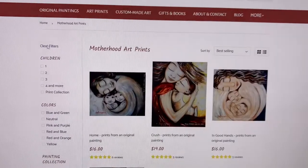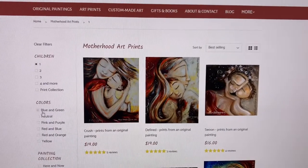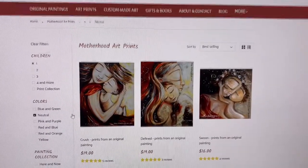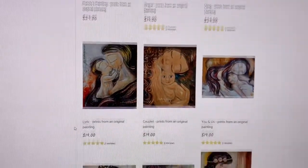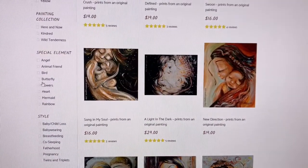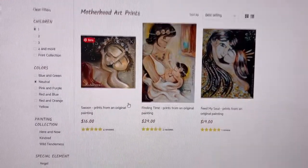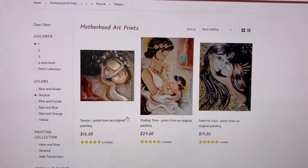I can clear the filters and say I want a mother with one child but I want the colors to be neutral to fit with my decor. You click neutral and you can see all the pieces that aren't bright blue, bright green, or bright purple. Then maybe you want to add a flower — you can add a flower and get the pieces that are one child, neutral colors, with a flower.